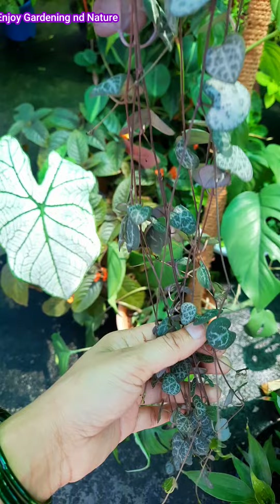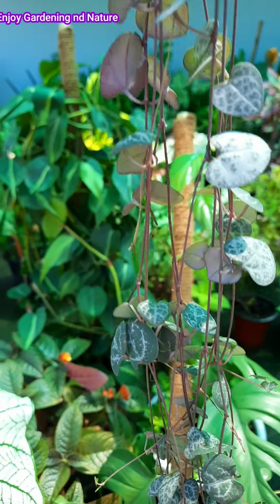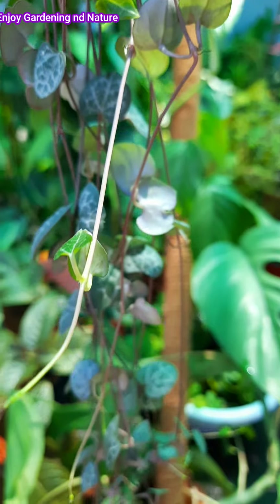The String of Hearts plant does not grow well in a small area. This plant needs indirect sunlight and bright light to grow properly.